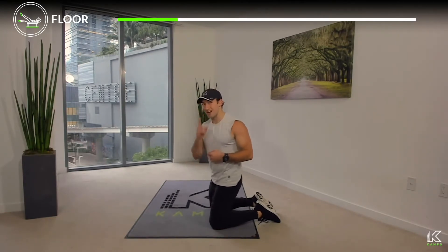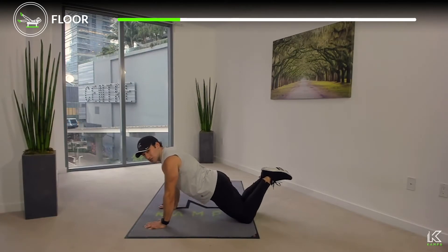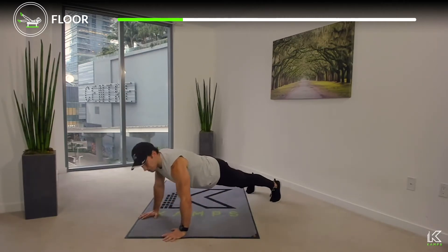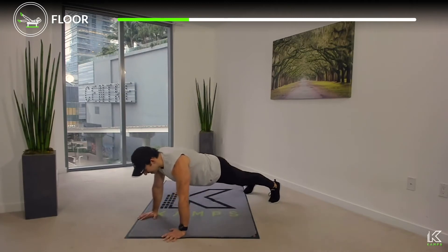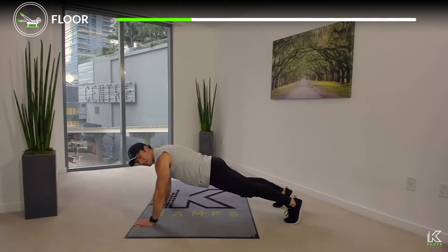Movement number two: the push-up. Find that same position as before — shoulders over the palms, straight line from head to knees. I'll show you the end goal: elbows go out and away, we lower the chest to the floor, then press back up to about 90% extension — meaning I'm not locking the elbows but I'm coming close. Now find that flat plank position. Remember: the push-up is essentially just a moving hand plank.